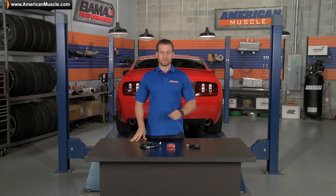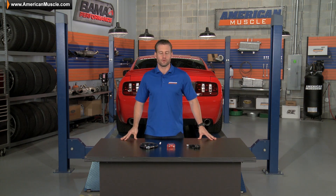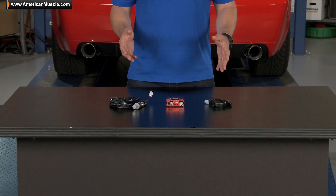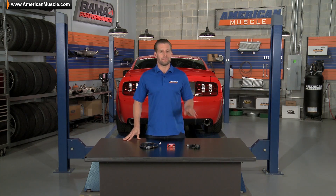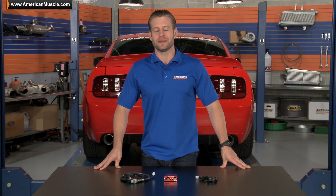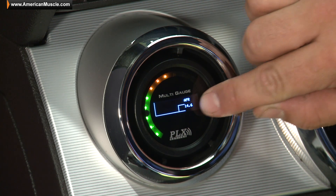With the details of the DM6 gauge out of the way, let's get into a little more detail surrounding the air fuel wideband sensor kit. They have been conveniently packaged together because, for a majority of Mustang owners with heavily modded cars, boosted or otherwise, keeping an eye on that air fuel ratio is a top priority, and in my opinion, it's one of the most commonly used gauges hands down.